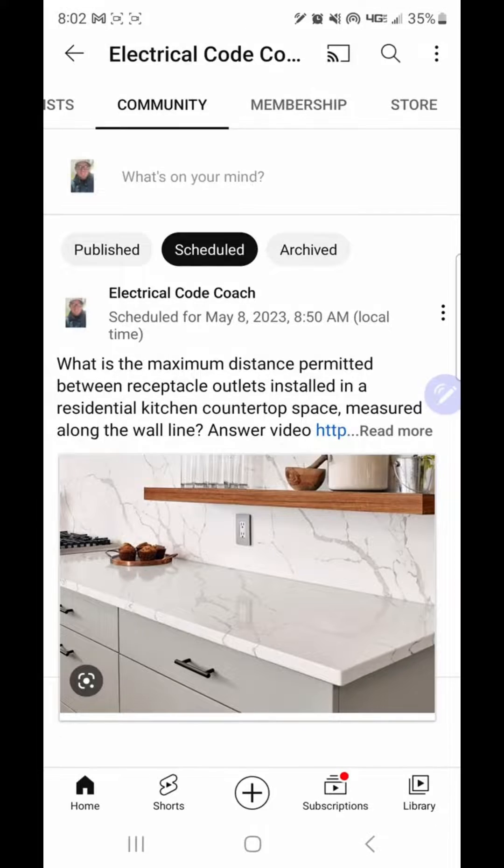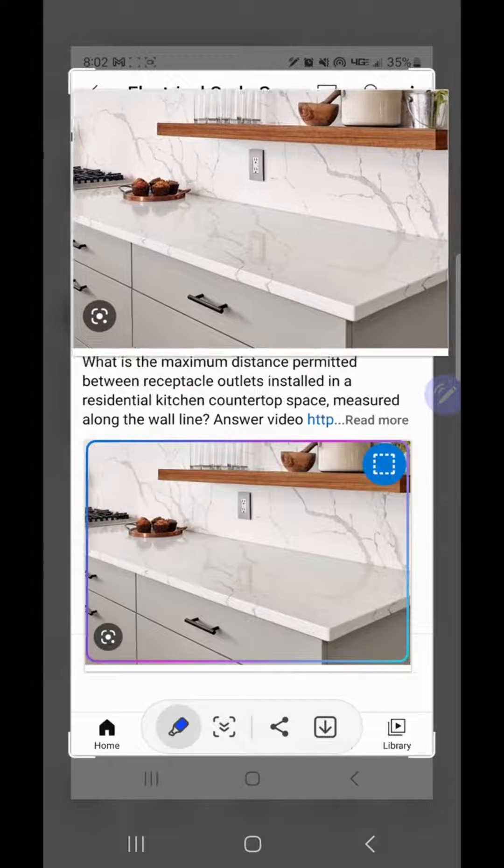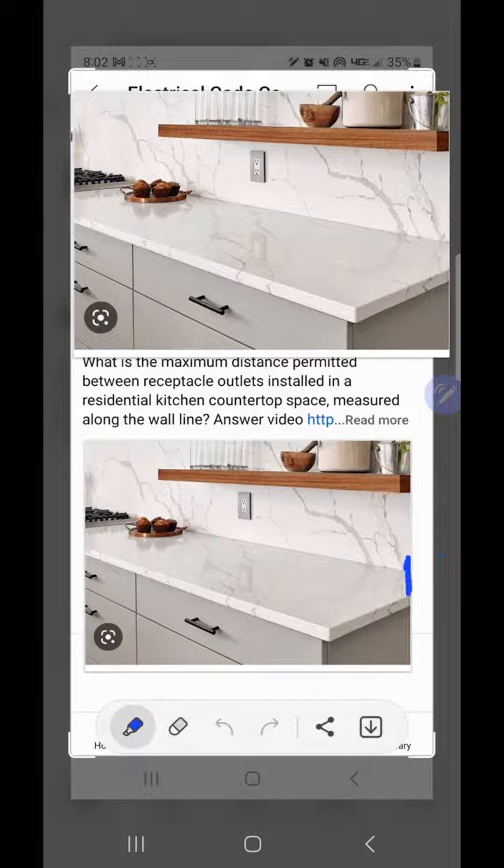Let me do some drawing and explain. So let's imagine this is our kitchen. This example here is not to code, and let me explain why. The code states that at no point shall there be more than two feet. From the corner on each side, you have to have at least one receptacle within two feet of both sides, and no more than four feet in between them altogether. So this one is not code.